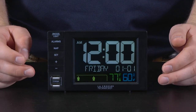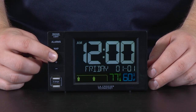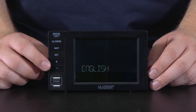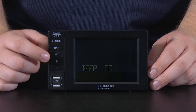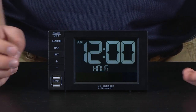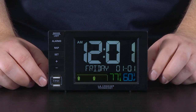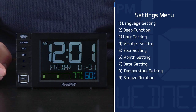To enter the Settings menu, press and hold the Set button for about 3 seconds, or until you see the language setting appear on screen. Once in the Settings menu, you will use the plus and minus buttons to adjust the values, and the Set button again to confirm your adjustments and move to the next item. If you would like to exit the Settings menu at any time, simply press and release the Snooze/Light button on the top left side of the unit. This will bring you back to the main screen, saving the information you may or may not have changed.